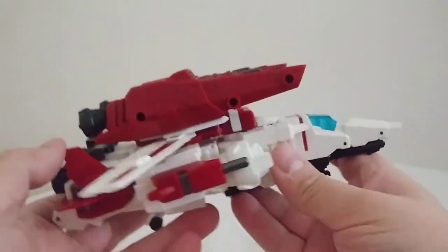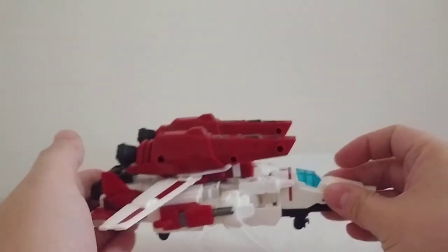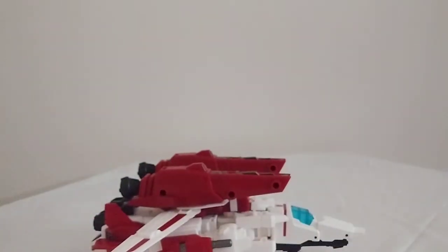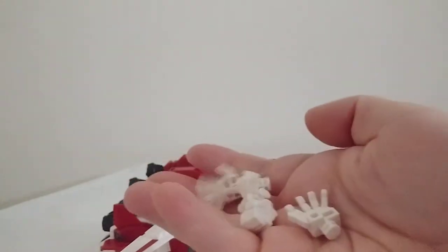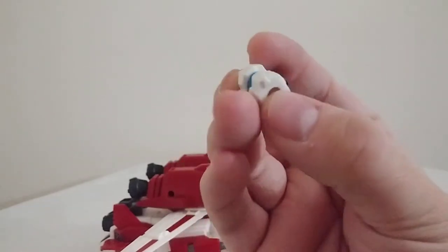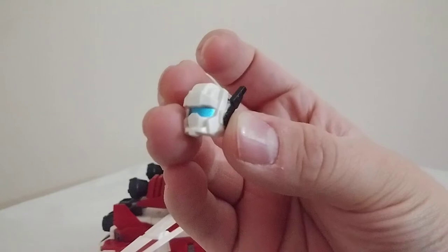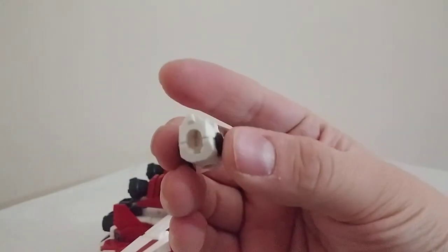By the way — accessories. He comes with a lot, and the majority of them are already stored on him. He also comes with a bunch of different hands — I will show these off more in the robot mode — and an alternate head which is more in line with the G1 head.